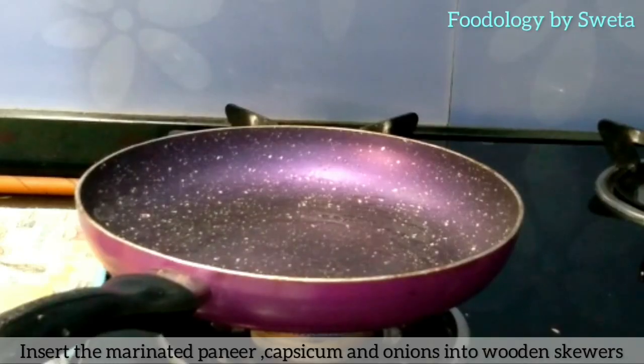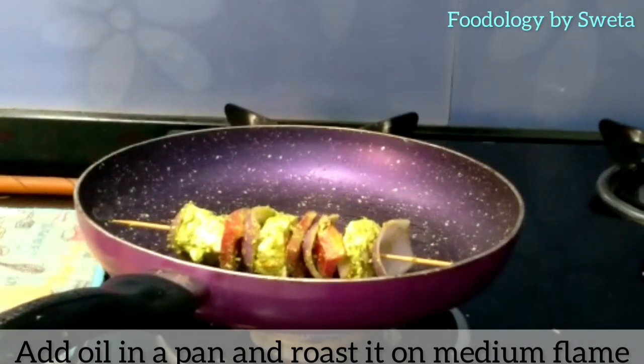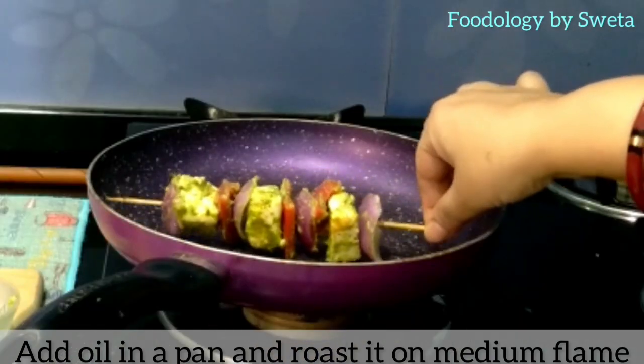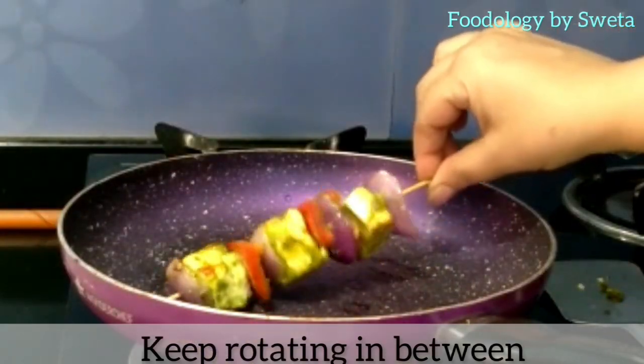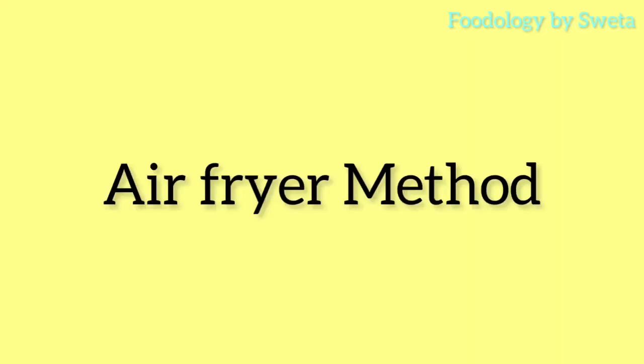Thread the marinated paneer and capsicum onto skewers. Add oil to a pan and roast them from all sides. Paneer tikka is now ready.